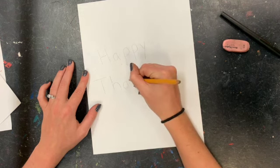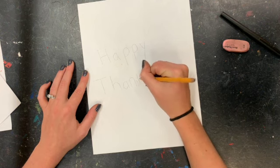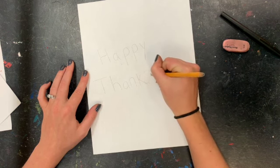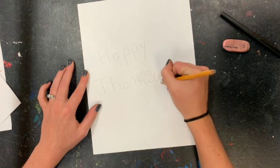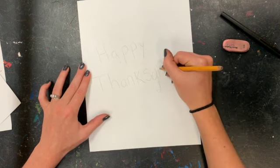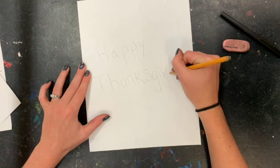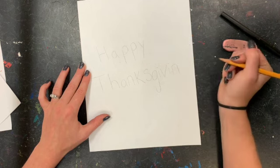So I'm writing my T, H, A, N, K, S, G — I'm running out of space, so I kind of have to squeeze them in: V, I, N, and another G.